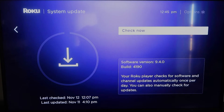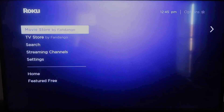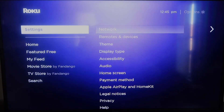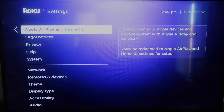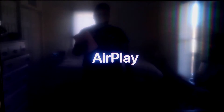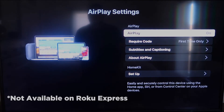Once you have that established, click the home button again to go back to the home screen, and go down to Settings. Click over, and then click on Apple AirPlay and HomeKit. This is something new that Roku has implemented on all their devices. It is available on all Roku devices except the very lowest one — most devices will have this, but you might have to upgrade if not.